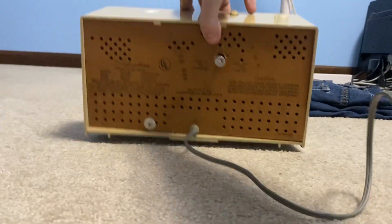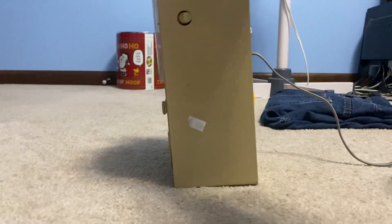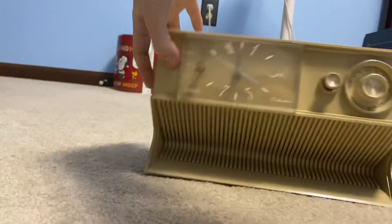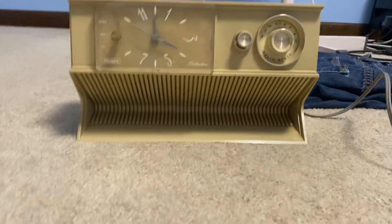Here's the other side, here's the top, here's the bottom, and here's how it would look if it was sitting far away.